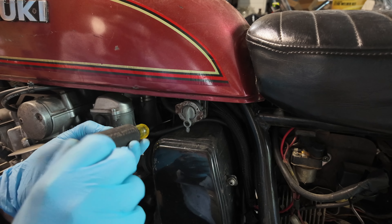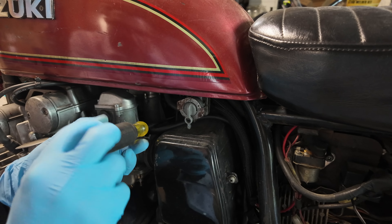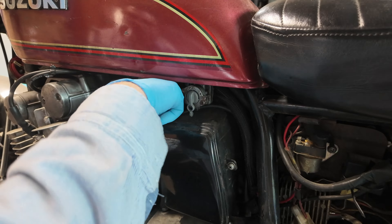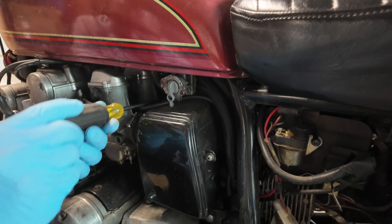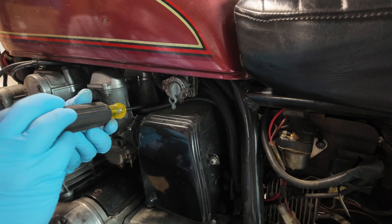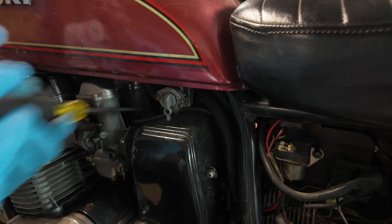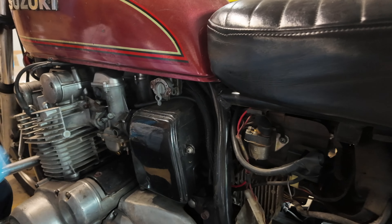I wish there was a way you could focus light on a specific area. Do they make that yet? You know, I don't think you can just make light out of nothing and focus it in one specific spot. It would be really helpful if someone invented something like that — that dude could be like the next Elon Musk, if you just take electricity and focus it somewhere.